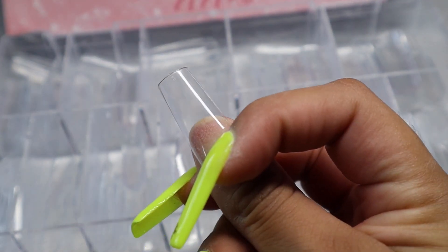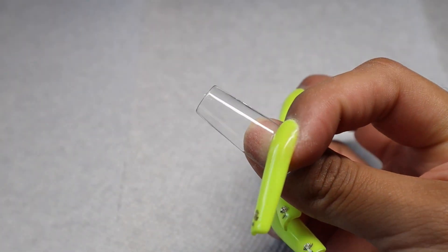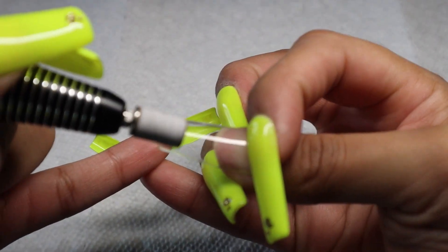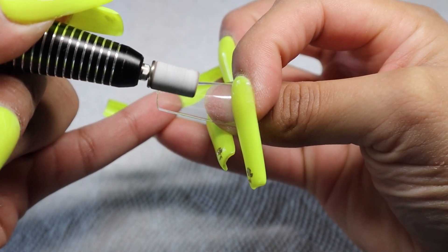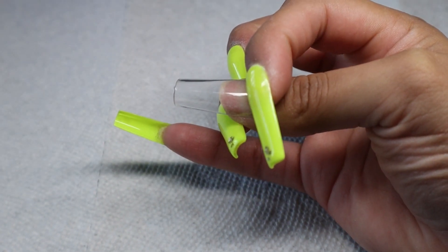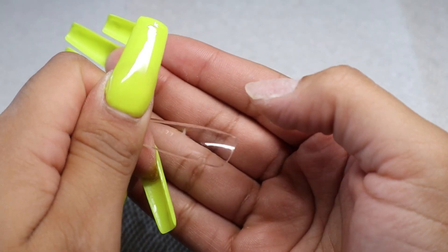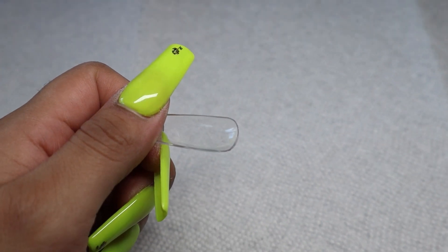Before prepping the nail, I'm going to use a sanding band. First, I'll mark on the outer part of the nail tip up to where I actually need to prep, so I'm not prepping too much. At the end, I don't like when too much of the etched area shows — it doesn't look clean. Even if you're doing a design where you can see through the nail, you don't want to see the etched part if it's not necessary.